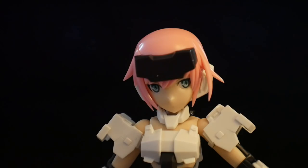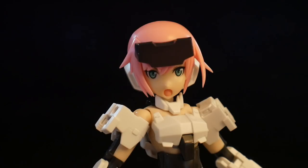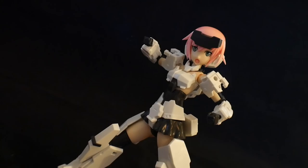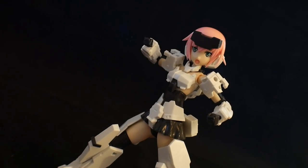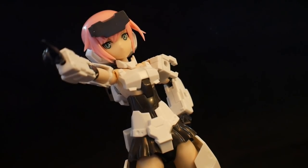Moving on to accessories, she is going to have a left-looking face, one looking to the right, one looking straight, and lastly a screaming face. Each face does have its own unique personality, even if it is a fairly bland one. But the screaming face is probably going to be your go-to.